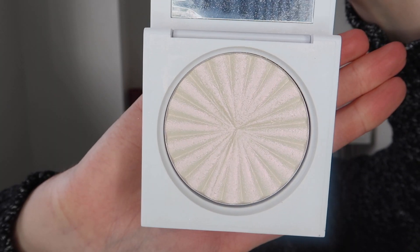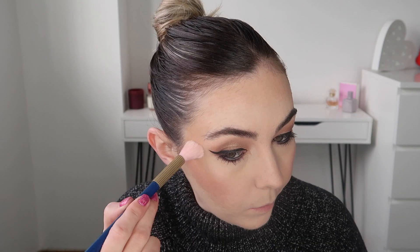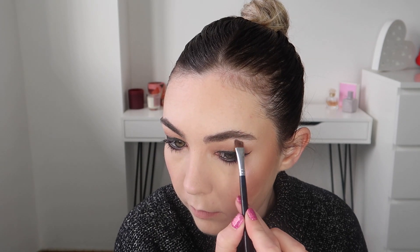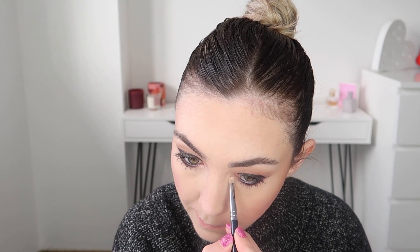For highlight I'm taking the OFRA x Nikki Tutorials highlighter in the shade Cloud Nine and I thought this would just look really nice with the pop of purple. I just applied this to all the high points of my face, under my brow and also on the inner corners of my eye as well.